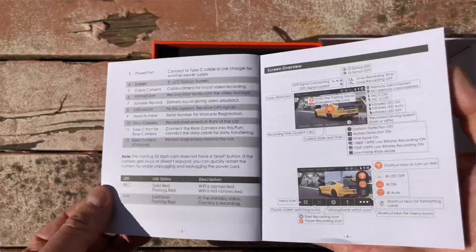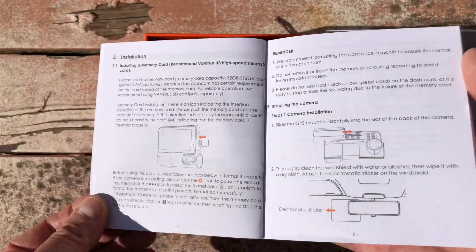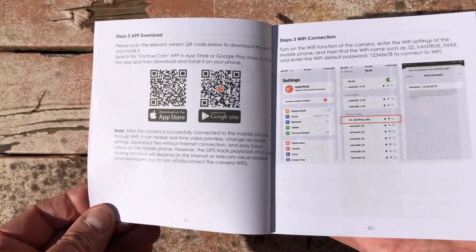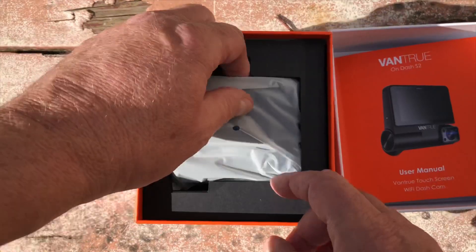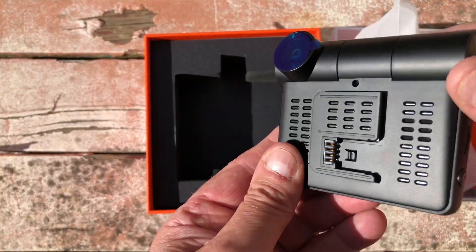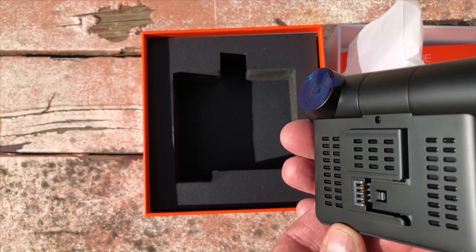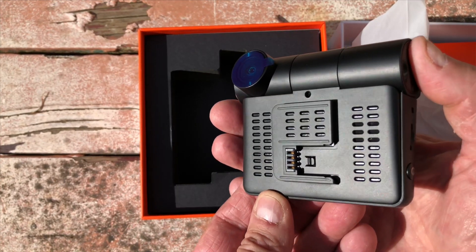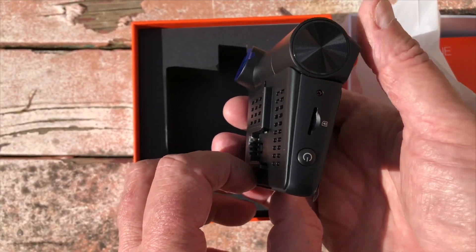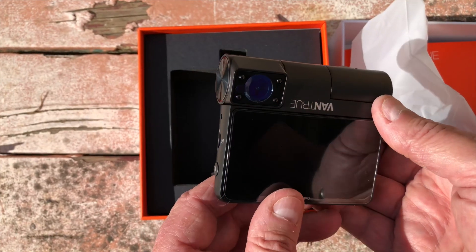There's a manual showing a couple of instruction pages — it's pretty useful, with a wiring diagram. The camera itself really surprised me; it's made quite well, with a good solid feel to it, and a very stable feeling to it.